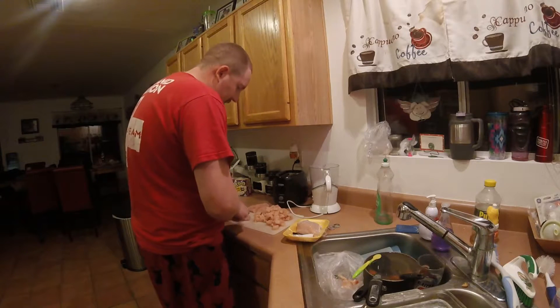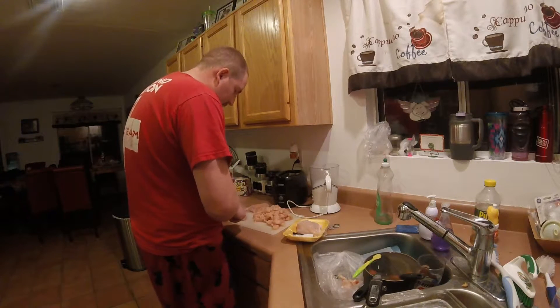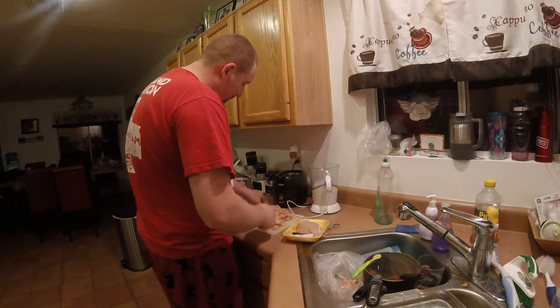I'm just gonna cube up this chicken, saute it with a little bit of vegetable seasoning. This is good.